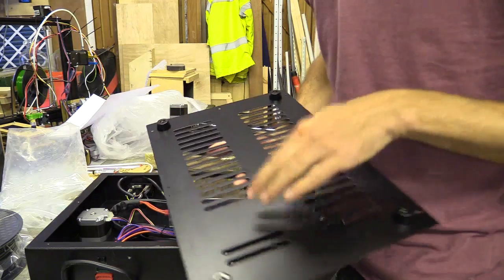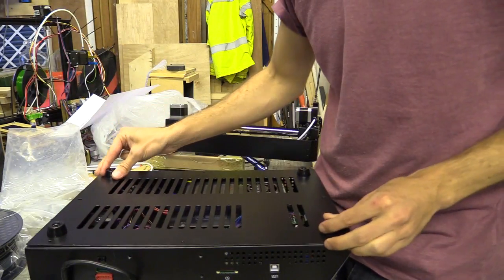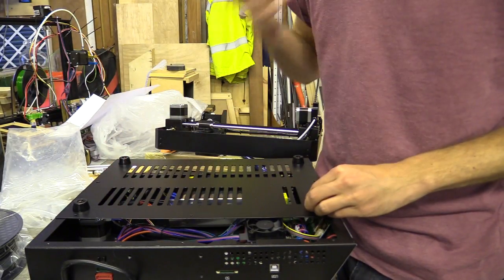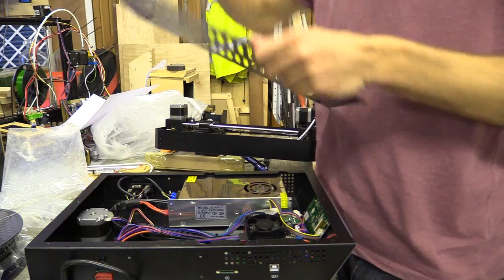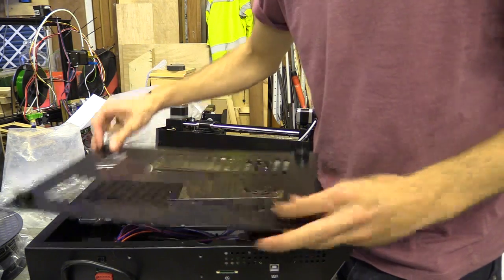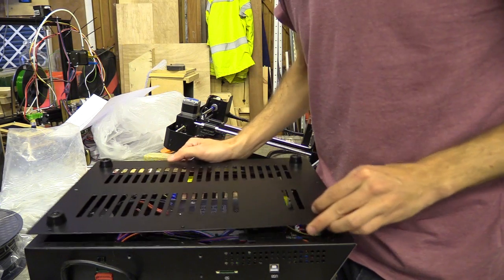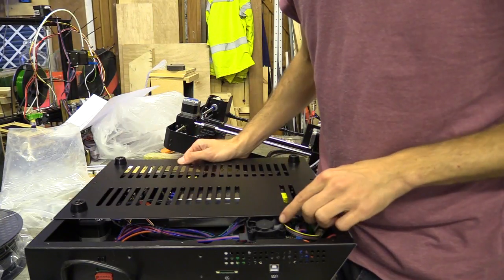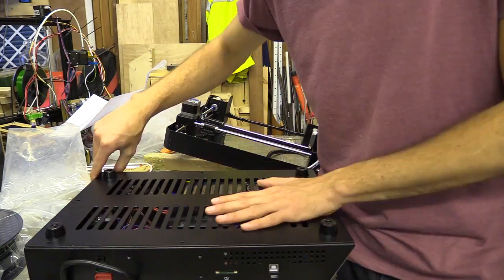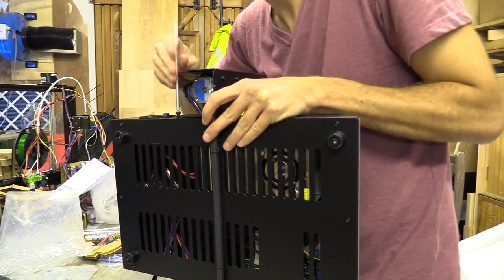I've just noticed something weird — the grill doesn't carry onto this section here, which blocks the fan. It's actually really close to the fan as well. It doesn't go this way around; it definitely goes that way around because the holes line up. I'm going to put it back together because it's not going to touch the metal, but it's not really going to be drawing any air from anywhere. Really, that needs to be drilled out. I should have really checked the case is connected to earth, but I can do that later with a voltmeter.